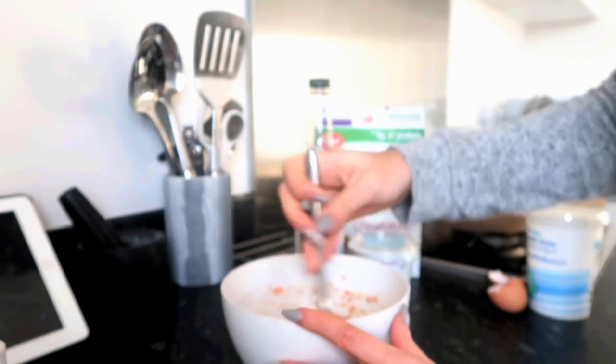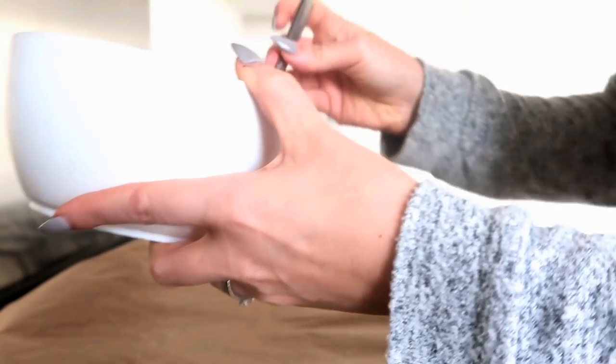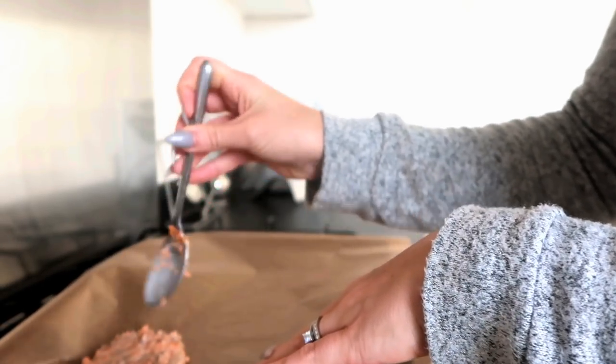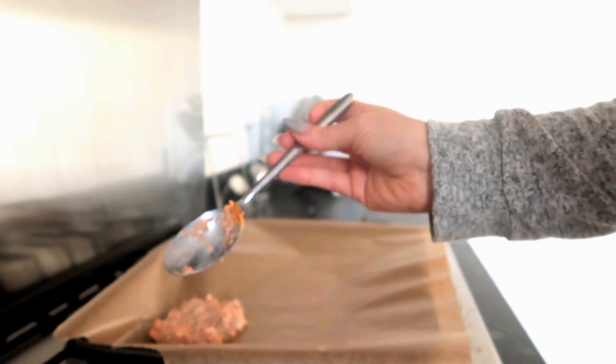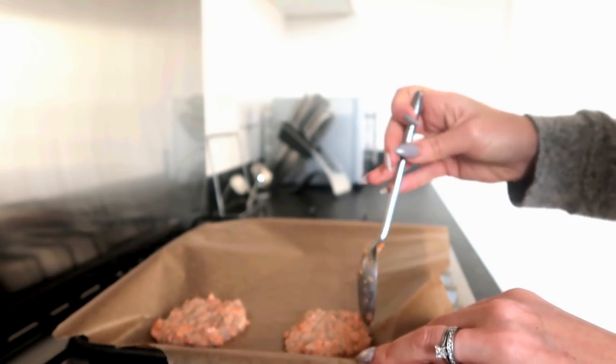Once that's all mixed together, the next stage is to pop it on some baking paper and put them in the oven. I've got the baking paper laid out on an ovenproof tray, and we're just going to put little splodges onto it. You want them to be a decent size so they resemble a biscuit or cookie — little circles. If you don't use baking paper they're going to stick, so it's important to have it. You might even want to spray with fry light if you're worried about sticking.